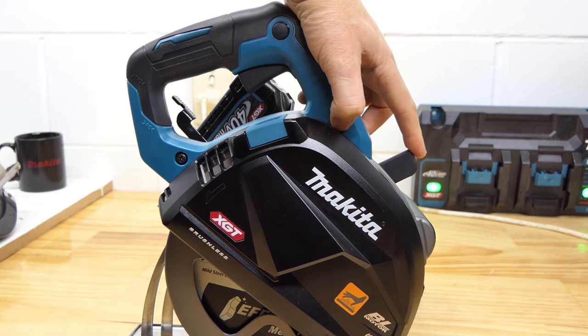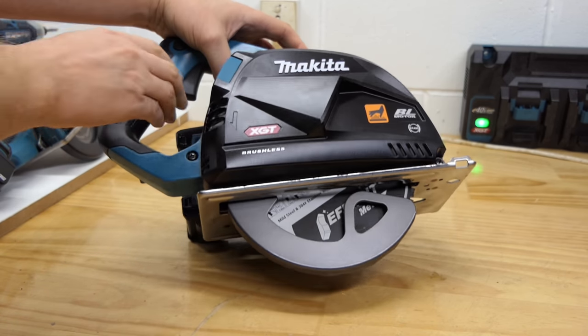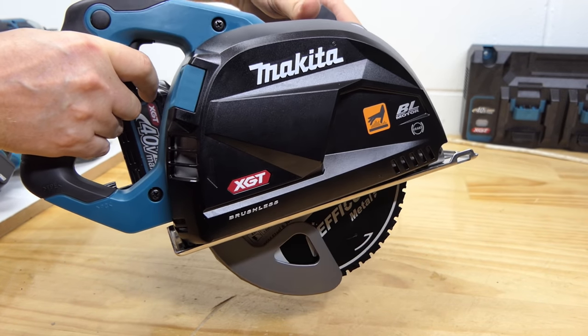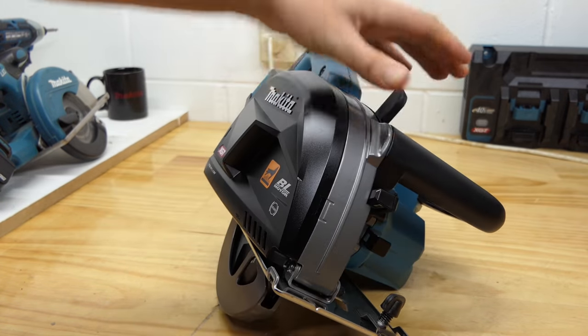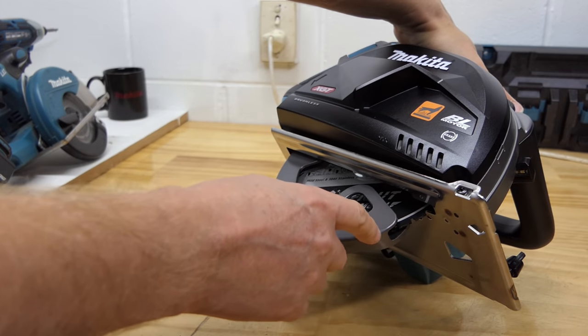This lever sticking out the front — those familiar with the HS009G or HS011G will know it's a guard release. When you've got your hand on the top, your thumb is there and you can open up the guard nice and easy, so you won't get a catch when you start your cut. This is a very good feature and I hope it's something Makita put on all their circular saws from now on, because Makita guards have for a long time been a problem when it comes to catching on the edge of your material when you start a cut.